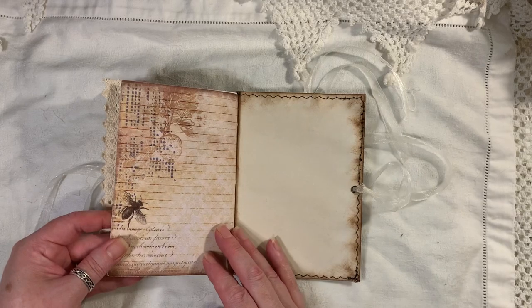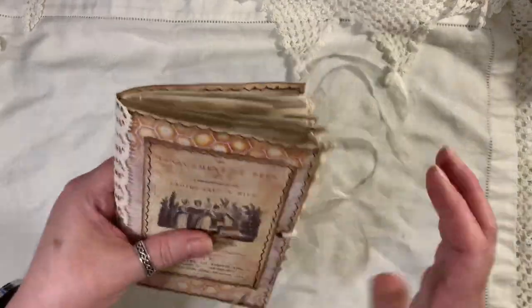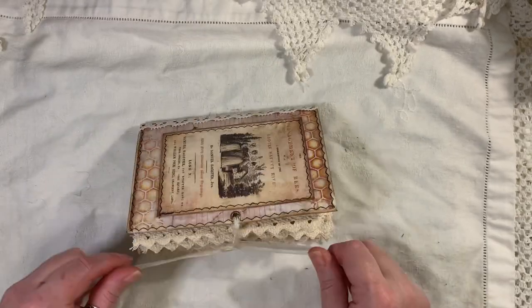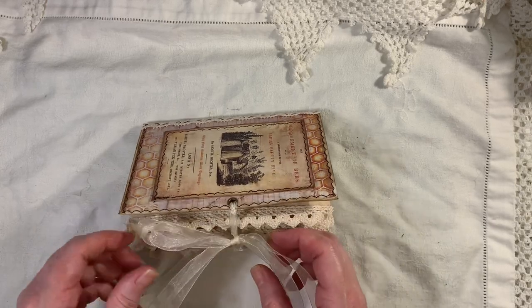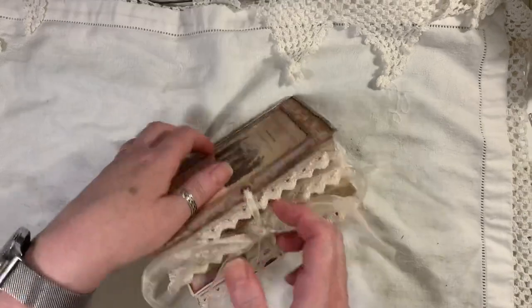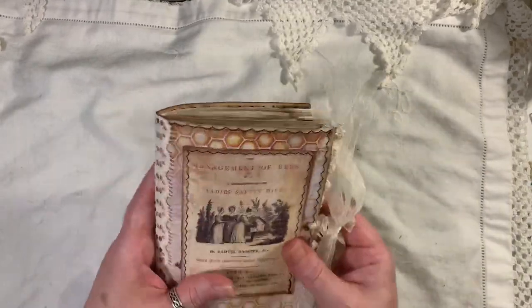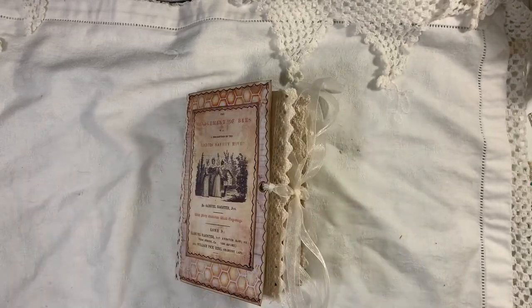And that is the back. So that is the little chunky journal. Like I said, this was made using kits from Artie Mays and My Porch Prince. This will be listed in my shop if you're interested. If you have any questions about the journal, just ask — it's quite chunky actually. Thanks for watching. Bye.